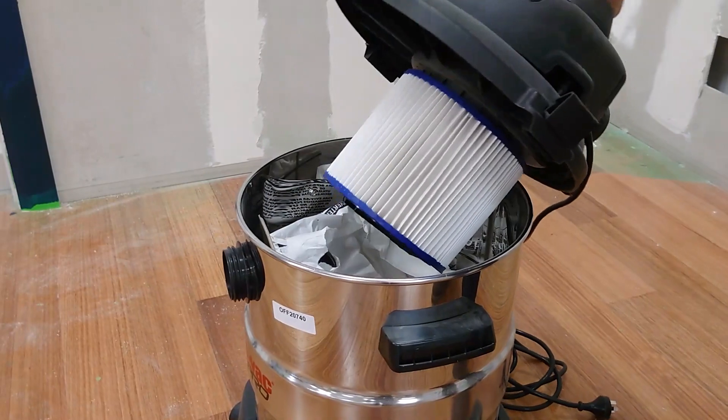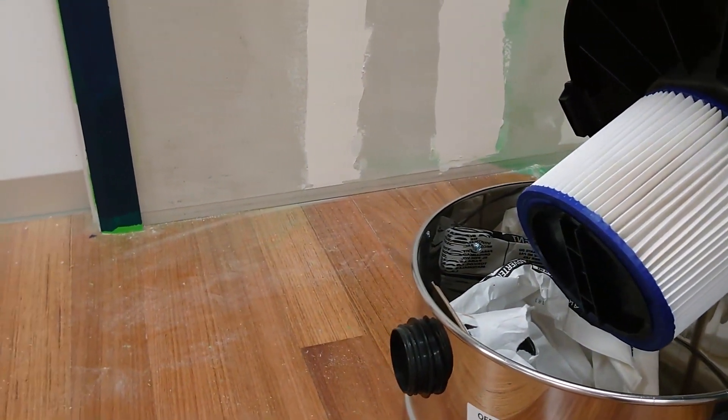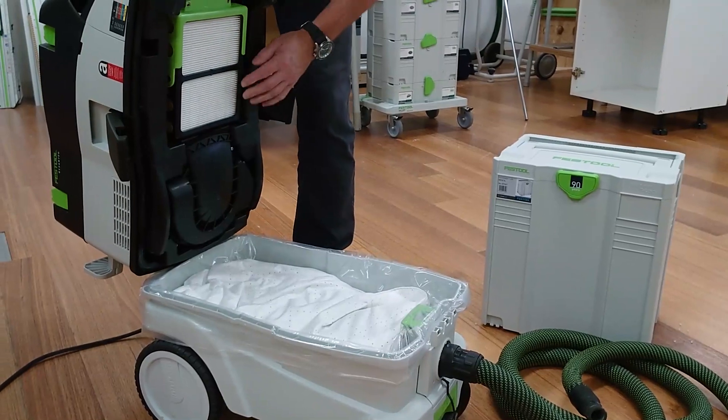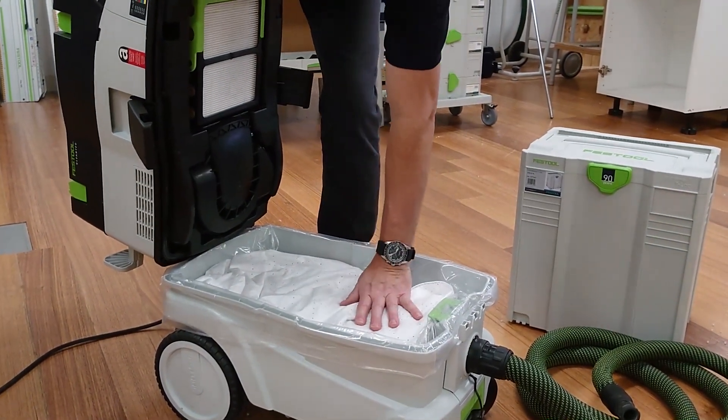With traditional extractor designs, the filter takes up a large percentage of the space, which means you get less in the bags and spend more time changing them. The flat filter design of the CTH eliminates this issue, therefore allowing 95% container capacity to be utilised.